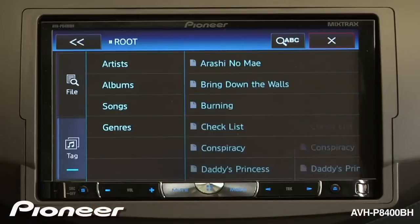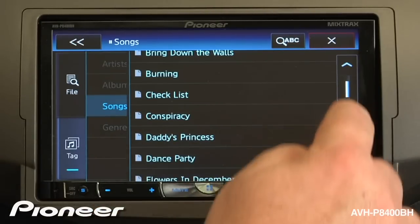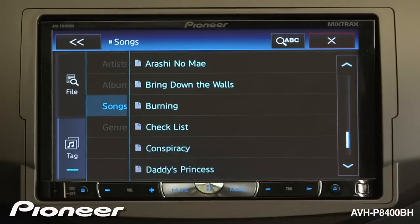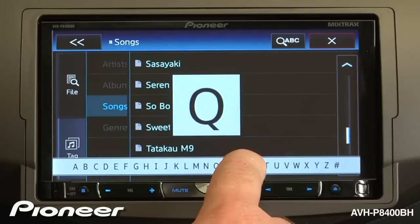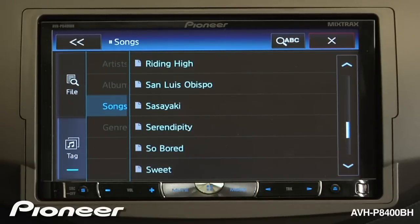Here we'll search by songs. Here I can scroll through my song list, or I can drag down on the scrubber bar, or I can search by alphabet. And this is all being done from a USB stick, not an iPod.